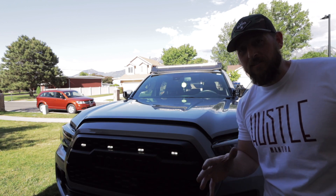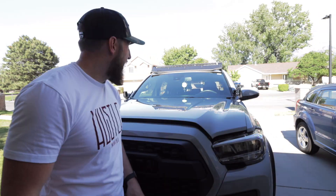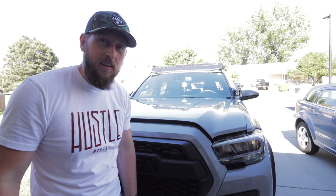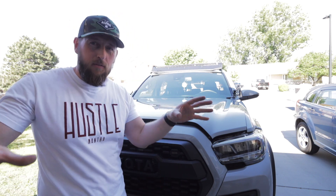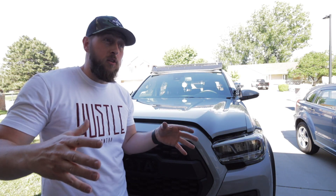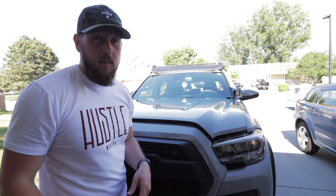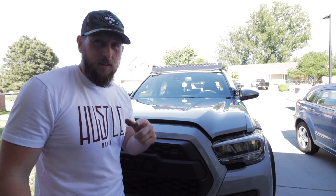You guys are the first ones checking it out — how does it look? They are bright! I'm stoked to see what they can do at night and then I can position them where I need them to be. They might be a little bit too high, so I definitely want to make sure the spread is good and I'm getting light where I need it. I'll be adjusting and then tightening them up, and I'll bring you some night shots.